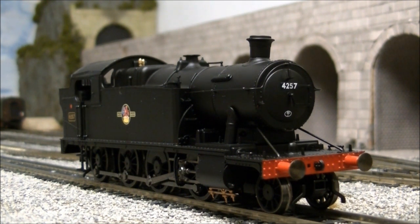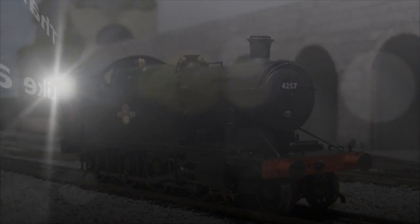All in all, the 4200 is a great little model, especially with a few tweaks that have been made since the first release. With a good level of detail, smart livery and excellent performance, this is a must for any western region modeller, especially for this sort of price. This has been SDJRSNF88 speaking and thanks for watching.